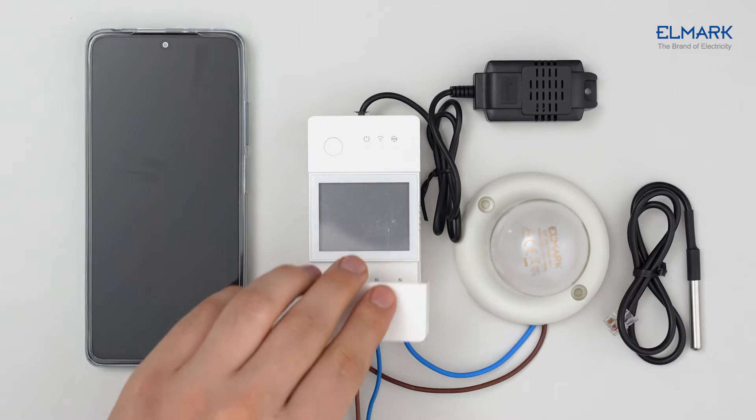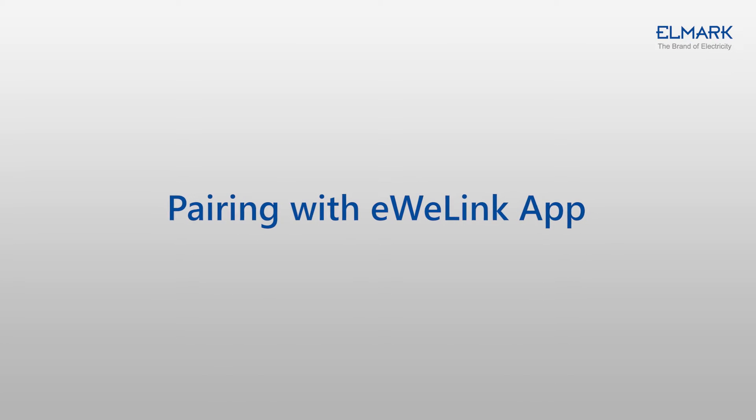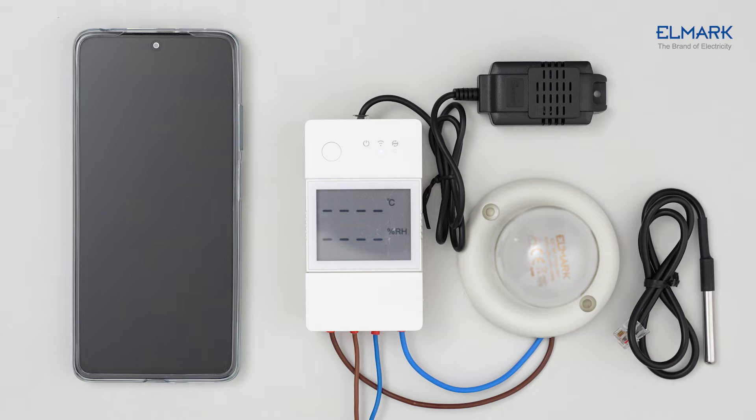When we connect the sensor, we put the protective cover and turn on the power. The sensor data is then displayed on the device's LCD screen.